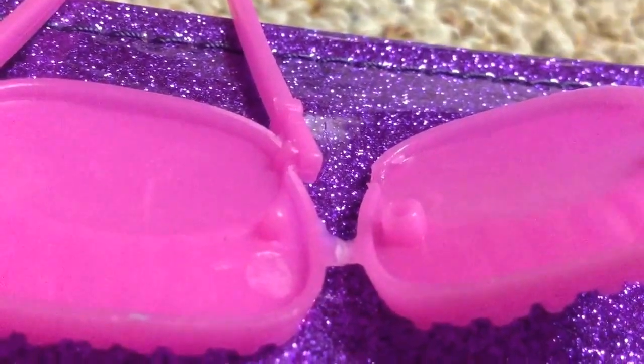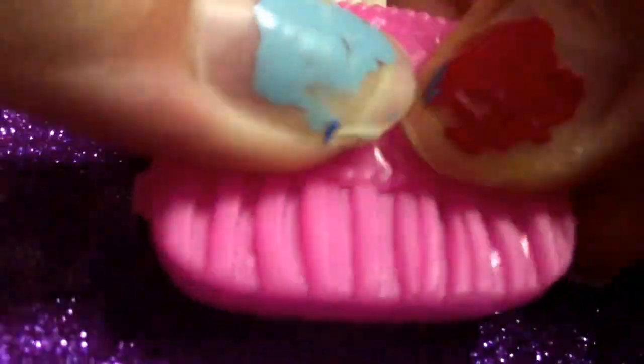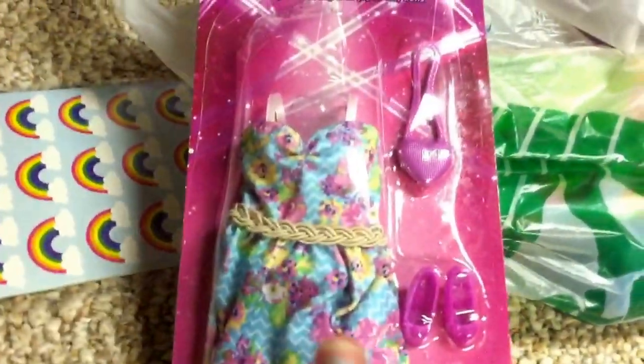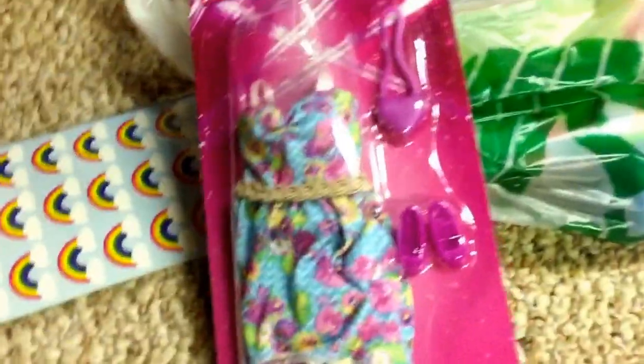The shoes are really cute but a little too short. They work though. Here's the full outfit on Elsa — it looks really cute. There's also a purse, and the cool thing is it opens! You can't really put anything in it, but it's cute.